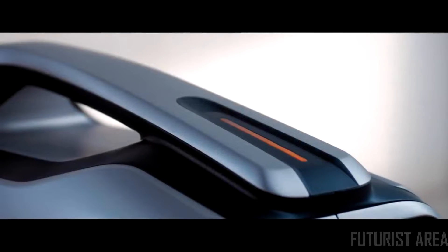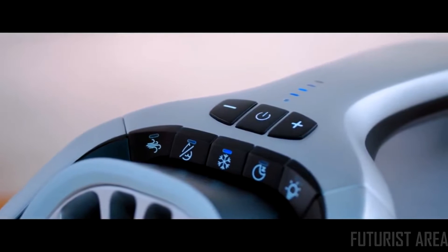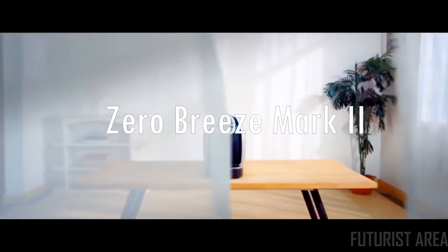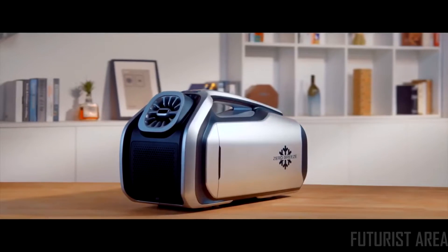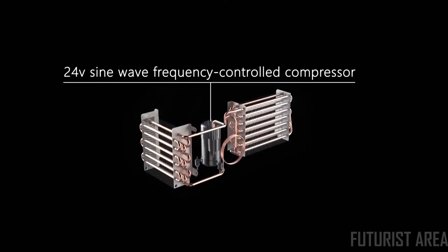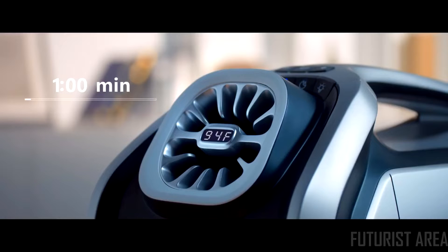It is powered by a battery. It is driven by a true rotary compressor. It is the world's most revolutionary portable air conditioner — it is the Zero Breeze Mark II. The Mark II has major upgrades applied inside and out. With our more powerful patented 24-volt sine wave frequency controlled rotary compressor, the cooling power gets a 200% boost.